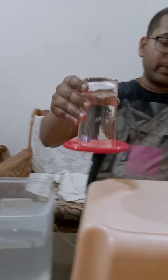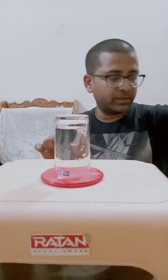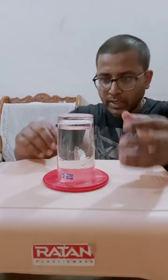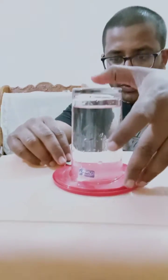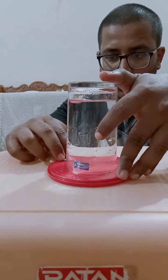Now I will just place it on the table like this — is it visible? Clear. Now I am taking some coins and I will try to insert a coin here. What do you think will happen? The water should come down.